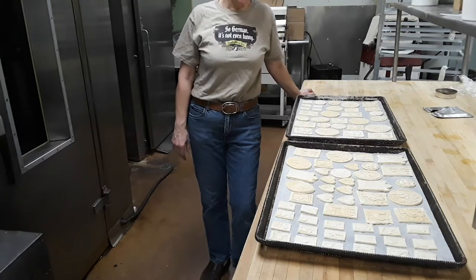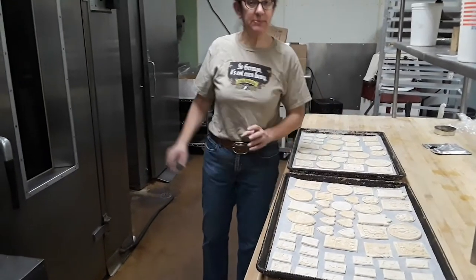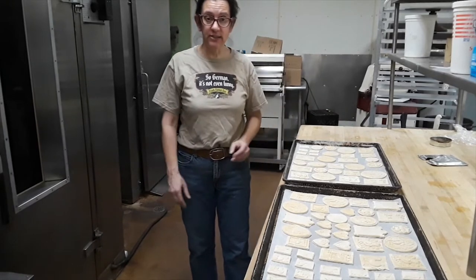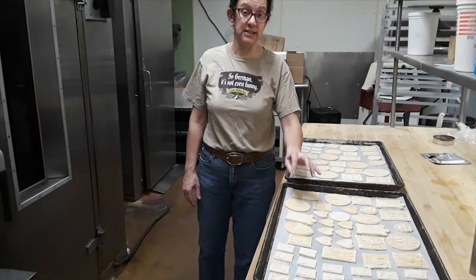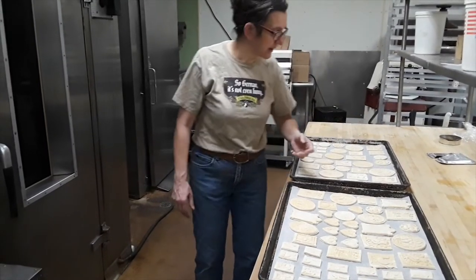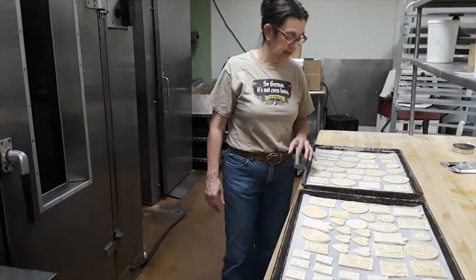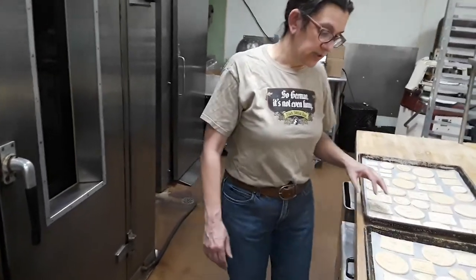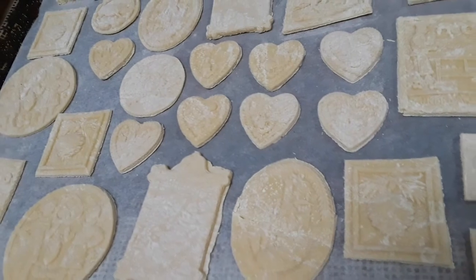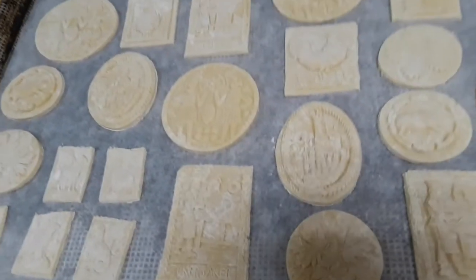So I have two sheet pans full of Springerle, all nicely imprinted. I'm standing by the oven, but I'm not going to put them in the oven — I'm going to let them sit out overnight, just like this, no plastic wrap over them, nothing. The design will harden on top and the cookies will rise from the bottom if they rise very much — they spring from the bottom, that's why they're called Springerle. We will come back tomorrow and you will be able to see that the cookies will look quite a bit different after they've dried out. You can actually see they're starting to — the design is becoming a little more crisp and the cookies are taking on the pale color that we will want them to have after they're baked as well. We'll see you tomorrow.